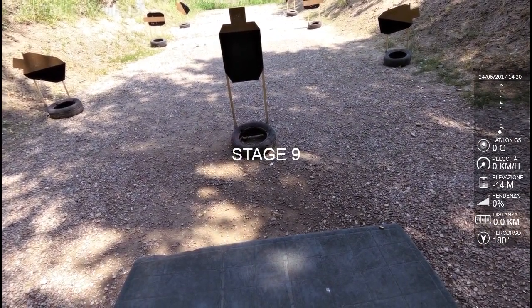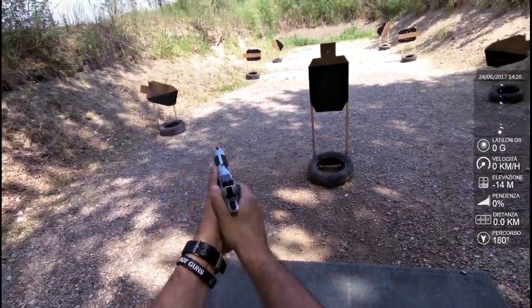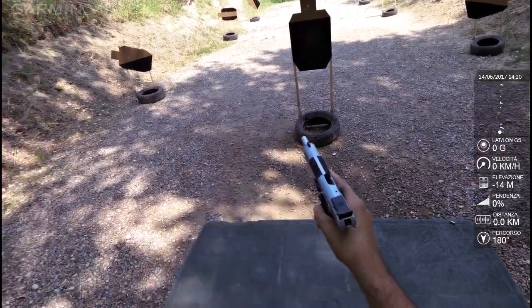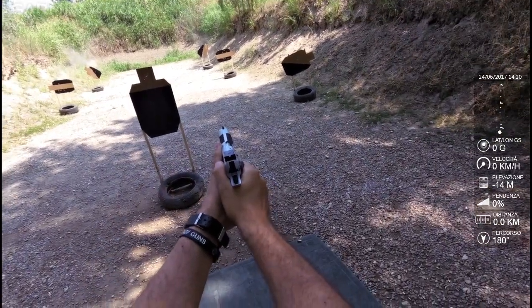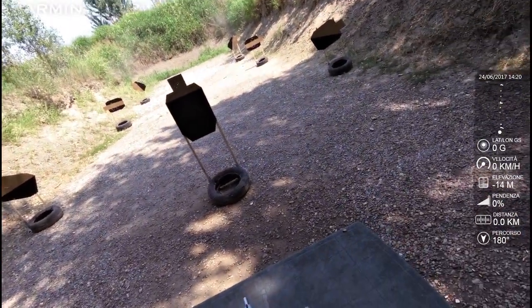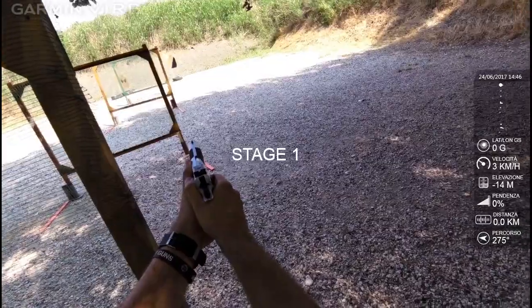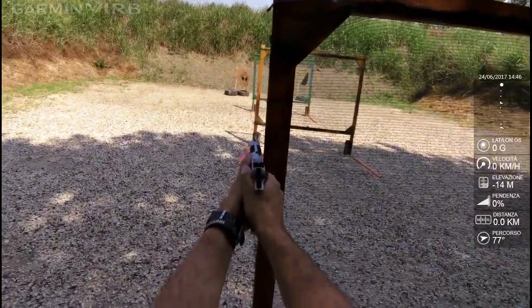Stand by! 2, 0, 2, 6. And load. Developer, pull the trigger, holster. 2, 0, 2, 6. I used the speed and the air 40. Around. It's good. Let's go.